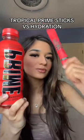Comparing the tropical prime hydration bottle to the prime stick. Here is an empty bottle of tropical prime, so we're going to put the hydration stick in it. Last time I added water first, but everyone told me to add the powder first — then add water. Actually, wait, you guys told me to add the water first.